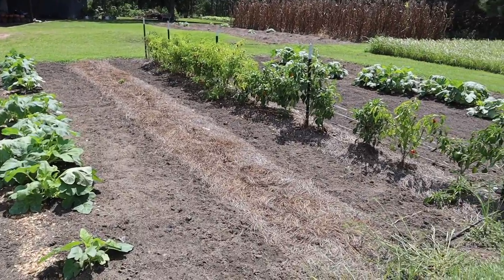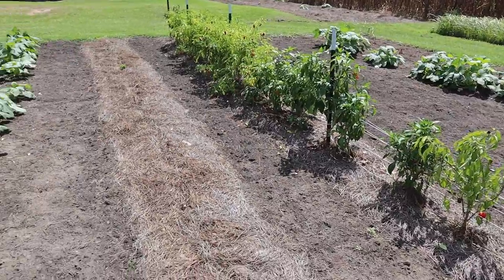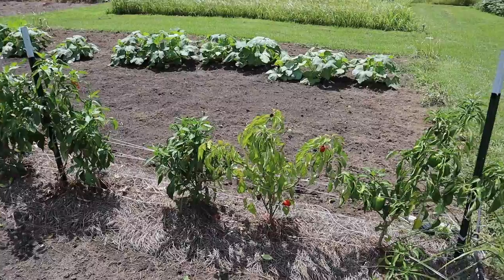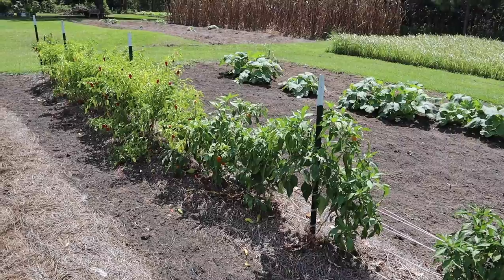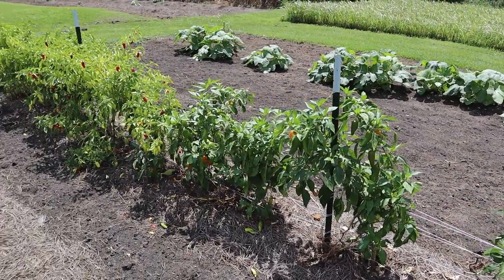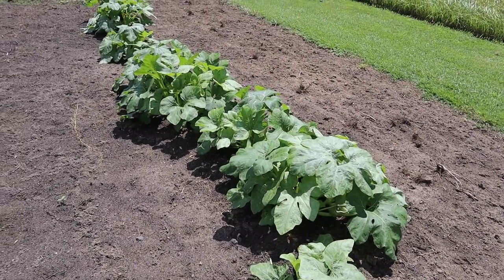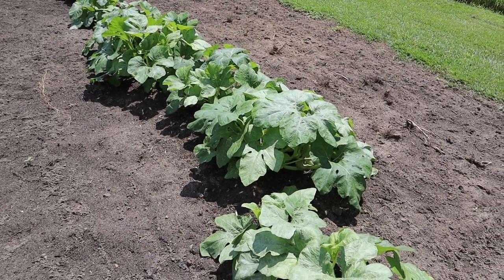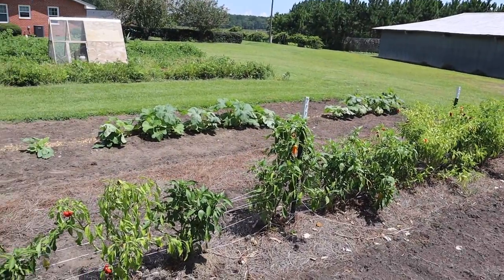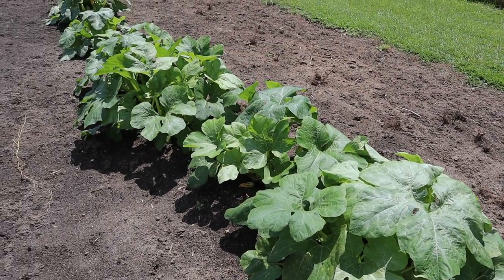Behind that no-till plot we've got more fall pumpkins and one row of peppers still hanging on. These peppers have done pretty good — back in the spring this was our most fertile plot per the soil test, and these peppers look really healthy. But now they look like they could use a little fertilizer, maybe run through all the soil nutrients. I'm probably going to pour some Agri-Thrive fruit and flower alongside each plant. As for the pumpkins, this is the warty goblin variety and we had much higher transplant survival with this variety than any other.